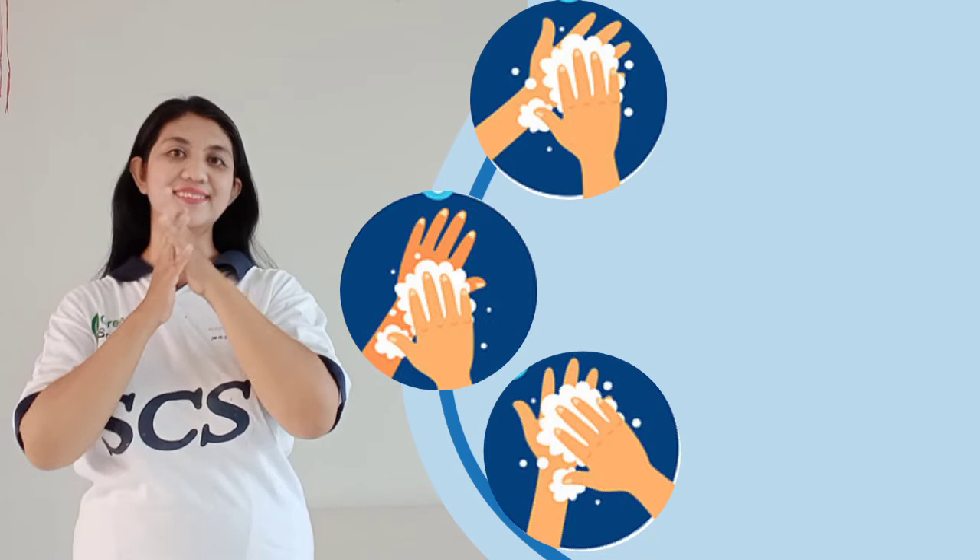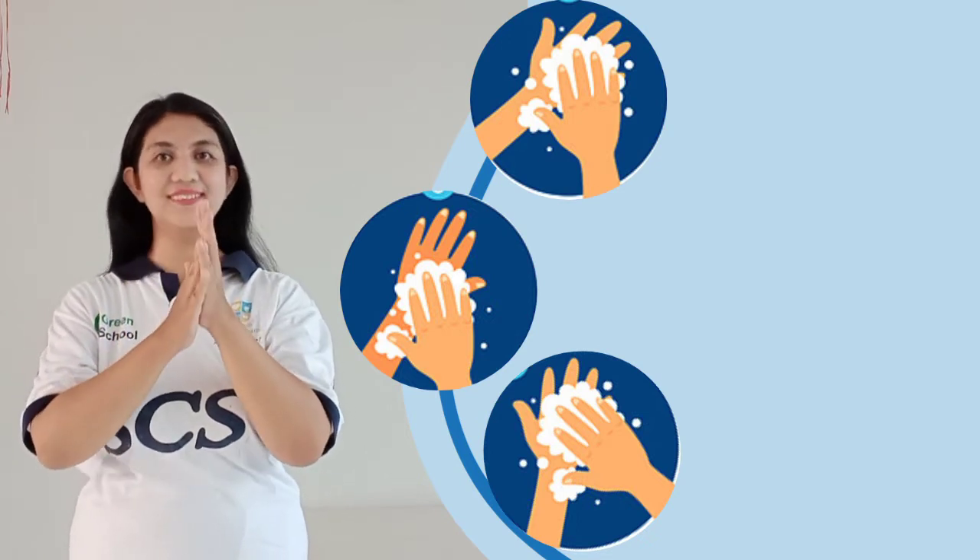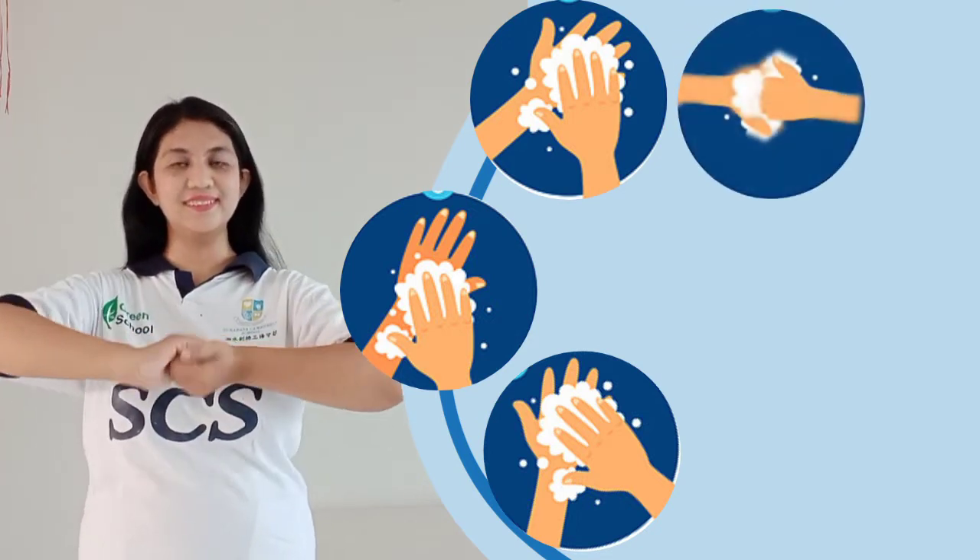Step 3: rub hands palm to palm. Step 4: locking of your hands.